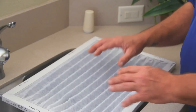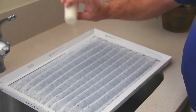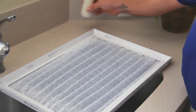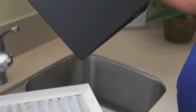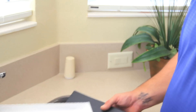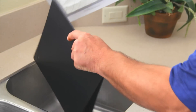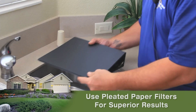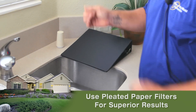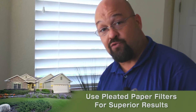The filters we recommend using are the pleated paper media type. This media filters dust particles three to five microns in diameter. As you can see, no salt granules got through it — they all remained in the filter. This provides good arrestance and filtration for your air conditioning system, which will keep you from having to dust and clean your house as regularly.